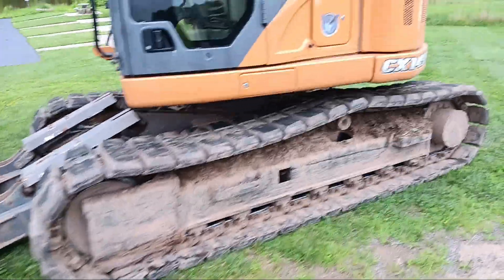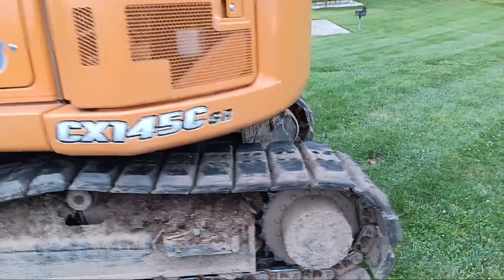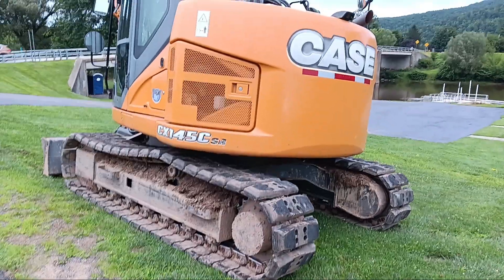Rubber tracks for going on blacktop — pretty straight machine too. This is typical for like the New York state area. Hope you guys enjoyed.